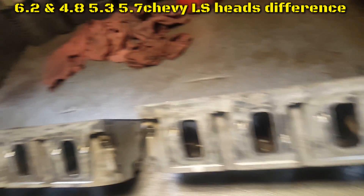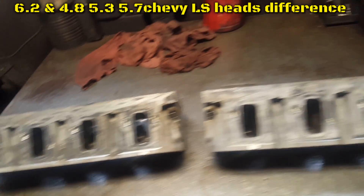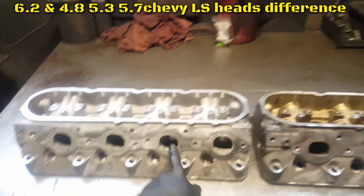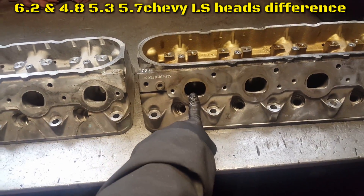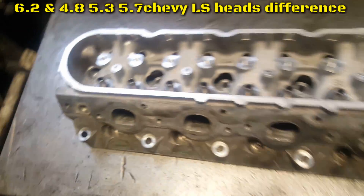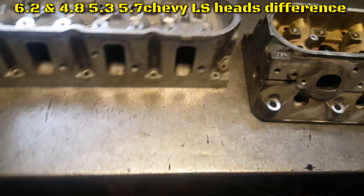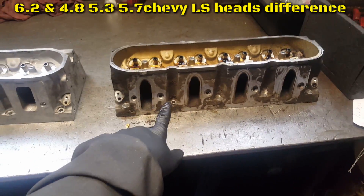We're going to start port and polishing a 6.2 LS engine. We also have a 5.3 and 4.8 here. On a 6.2 the combustion chambers are bigger, smaller on the others according to casting numbers. Looking around the intake port, one side is going to be cut cathedral style and one is going to be square.